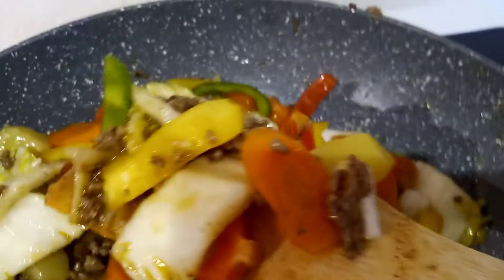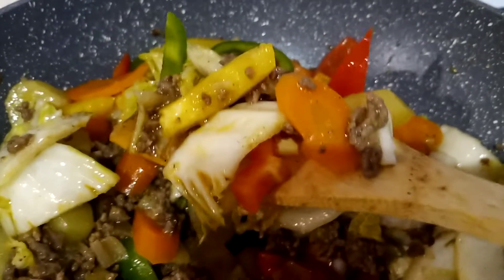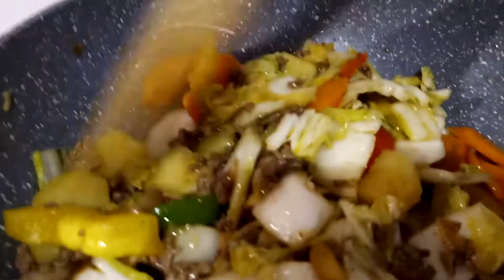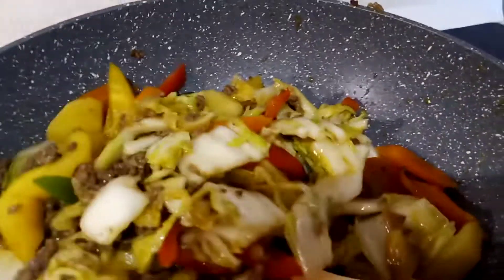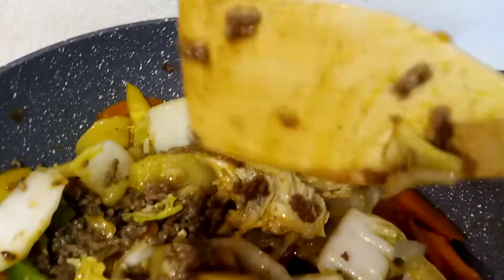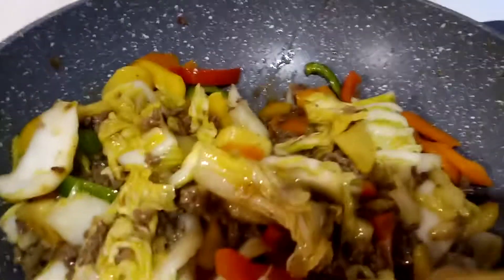The oil used is very minimal — just a little oil to sauté the garlic and onions, because the minced beef already has its own fat, so no need to add more oil.